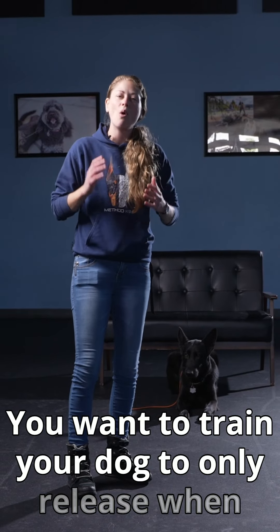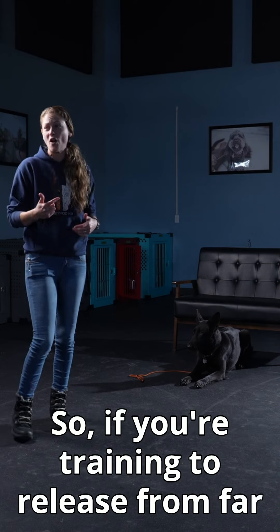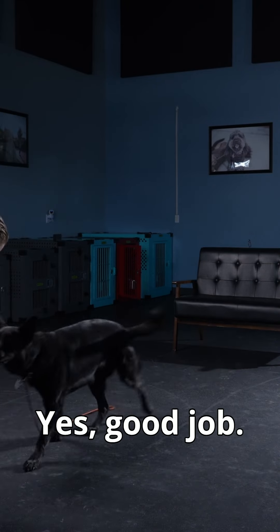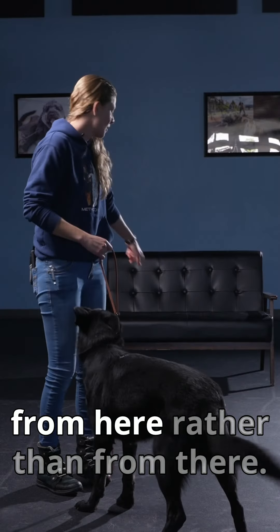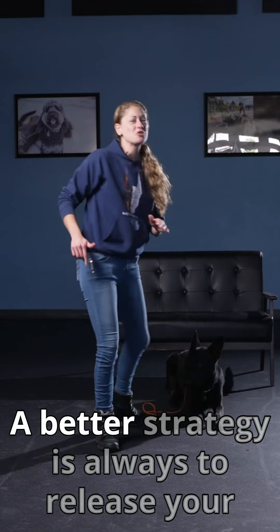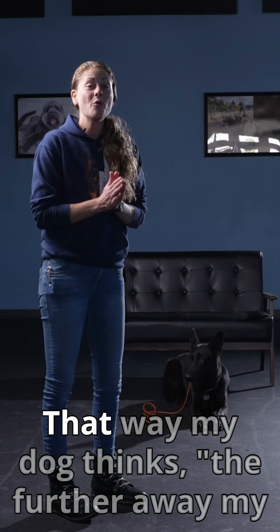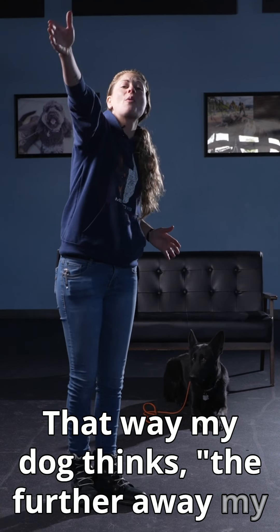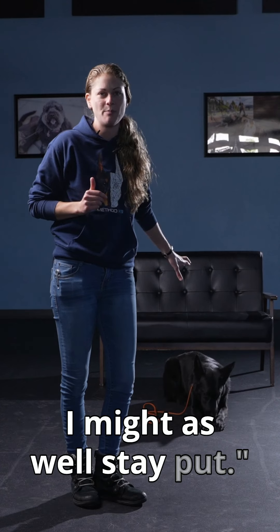You want to train your dog to only release when you re-approach them. So if you're training to release from far away, this is what it would look like — Jen would be anticipating being released from here rather than from there. A better strategy is always to release your dog by going back to them. That way my dog thinks the further away my human goes, the less likely it is for them to release — I might as well stay put.